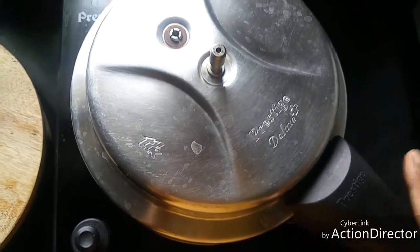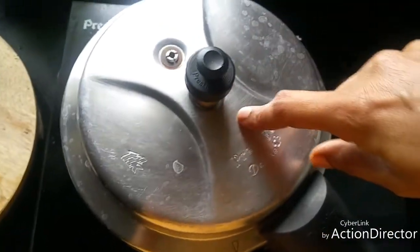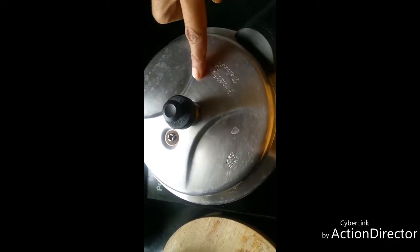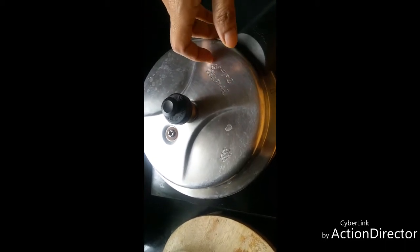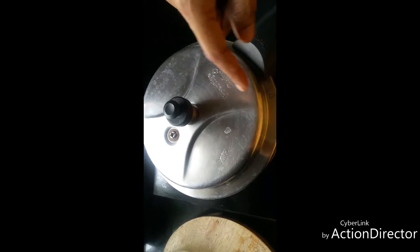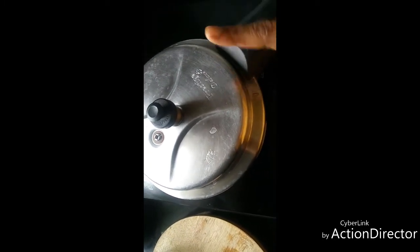Cook for two to three whistles. For boiled rice, three cups of water is sufficient for pressure cooking. Please check according to the boiled rice you are using — if it is very mature or aged it might require more water, and if it is new it might require even less. Three cups for one cup of rice is an average amount.